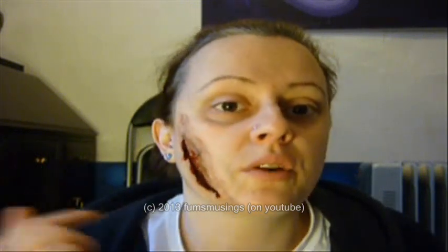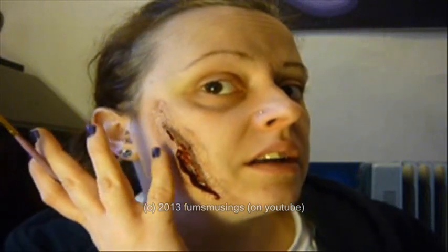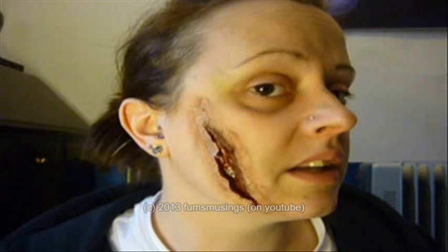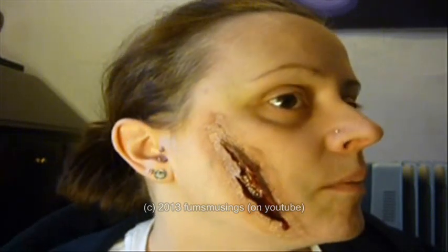I've got to wash this off so I can do another look, so I don't want to put too much fake blood on because it is a bit of a pain to wash off. But that's it — that's how you can create a laceration across your face using latex and tissue. And if you want to do the werewolf laceration look using this technique, you just repeat this three or four times across the face. Hope you enjoyed this video — thank you to whoever requested this. Thank you for watching and I'll see you in the next one. Bye.